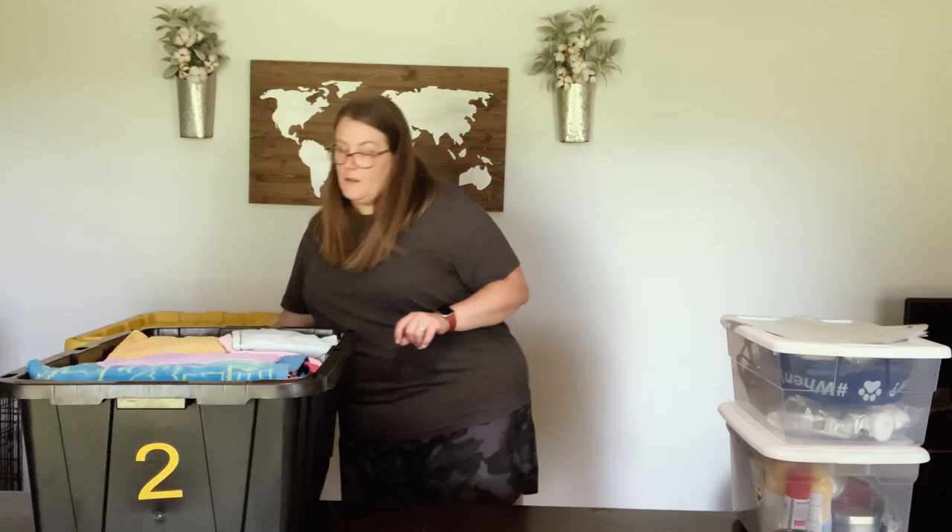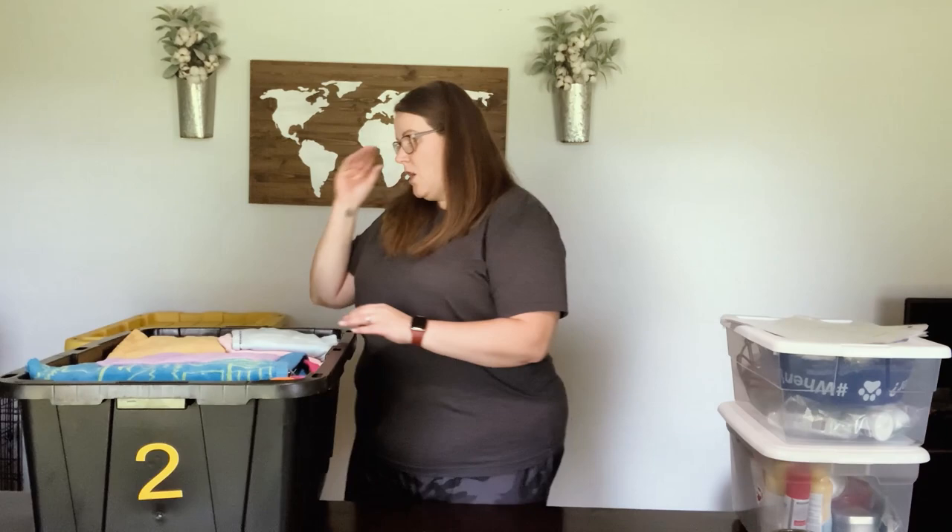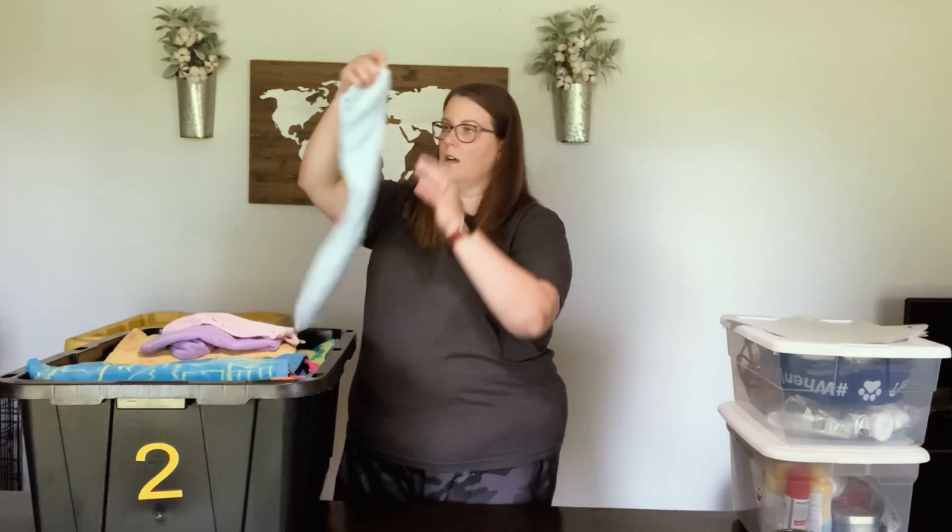Tote number two is our bedding tote. Our first camping trip to Savannah, Georgia, we put all our bedding in trash bags and it took up so much space our back hatch didn't close properly — it was awful. The second trip we invested in jumbo space bags, sucked the air out with the vacuum at home, and they came with a hand pump so at the campsite we could take the air back out. They worked great at first, but after the first trip every single one had holes. I exchanged them for a new set and the same thing happened, so I returned those and decided I'm just going to make everything fit the tote.